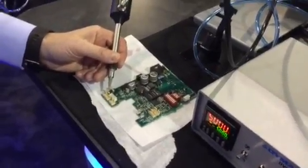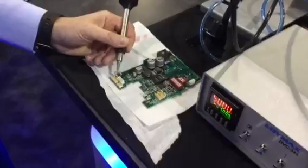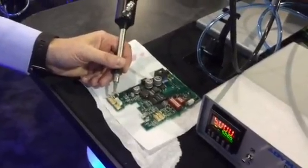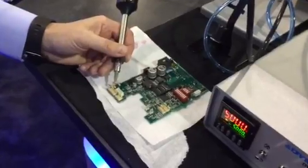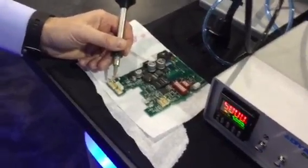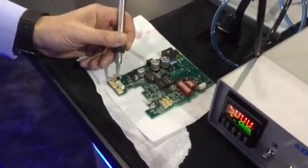Back at the Dymax booth at Assembly 2015, we're here with Dymax Regional Sales Manager Brent Newblum, who's going to demonstrate our masking technology and how it can work on pin connectors on circuit boards.